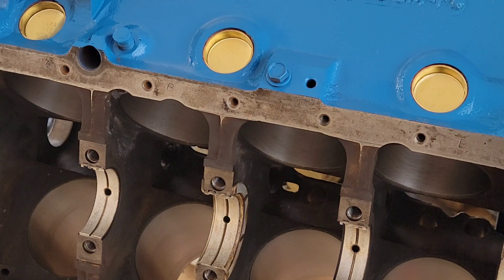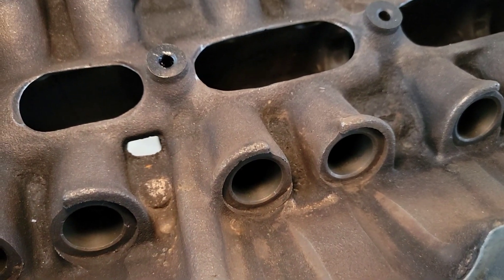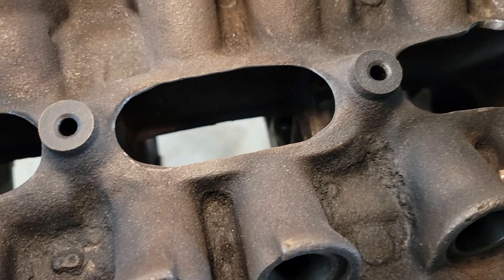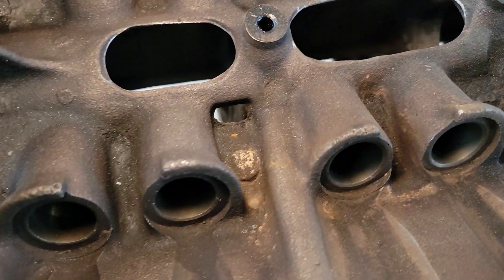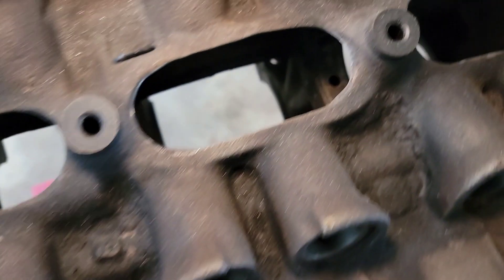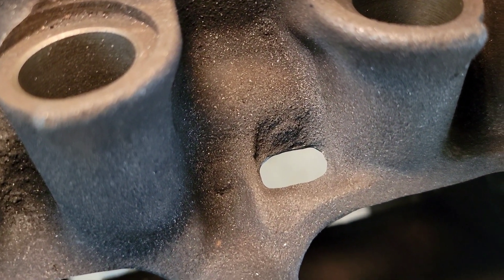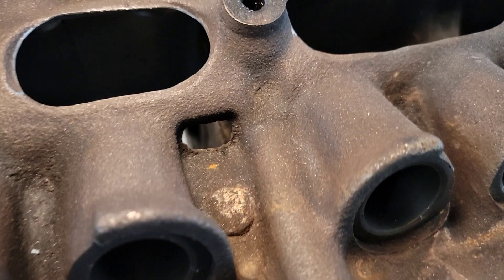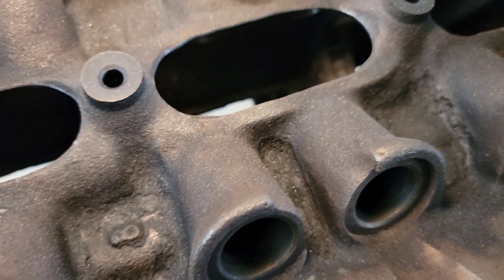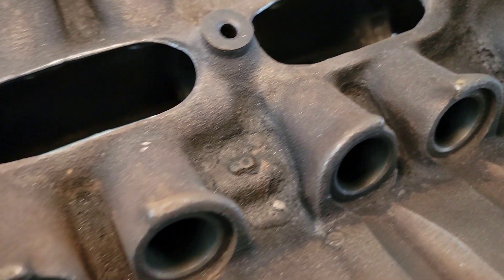While I'm in here, I'm going ahead and doing some more detail work — cleaning up some of this casting flash around the lifter valley and the cam tunnel. I'm going to open up these oil return holes a little bit; I've got this one done pretty much over here. Just to open that up a bit to help the oil return to the pan quicker. Since we already have to give this block another wash, might as well go ahead and finish up the detail work like this.